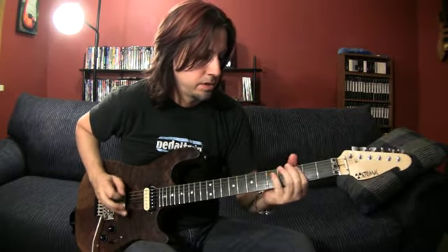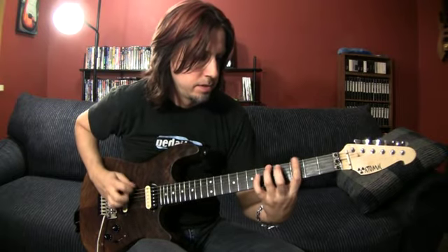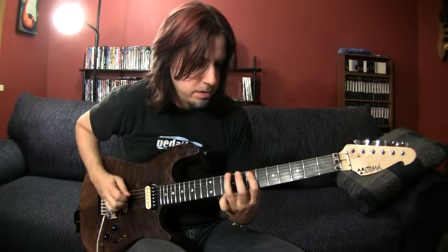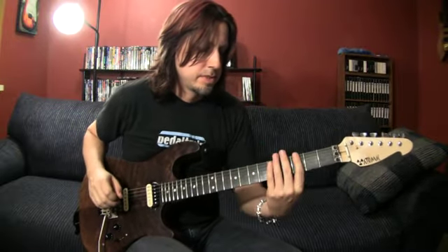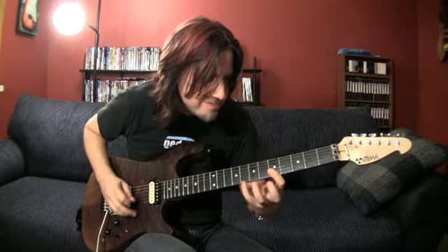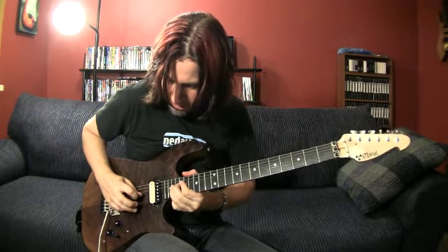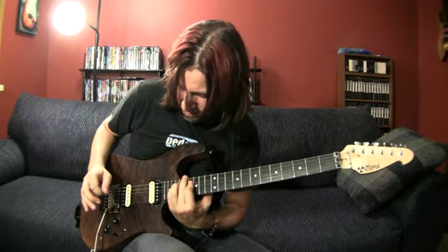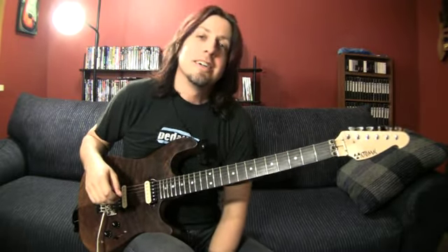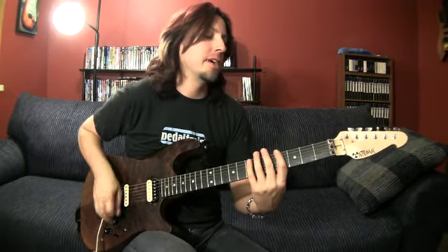Starts off. [plays] All right. Don't ask me to play that slow because I can't. I can't pick that apart for you — it's all on a pentatonic. And then the next part I fake. One of these days I'll learn.